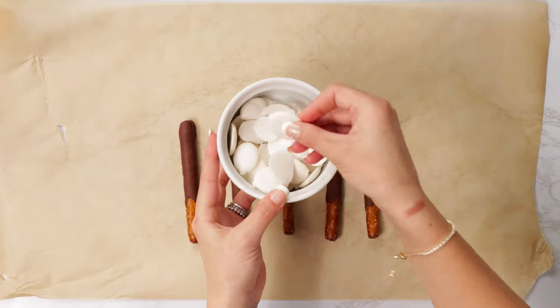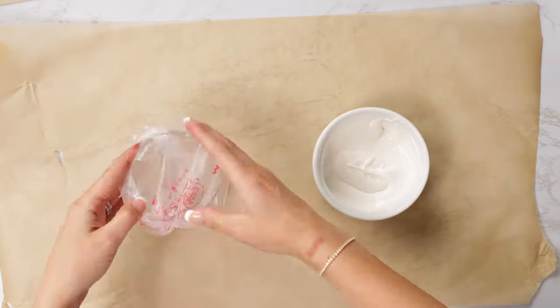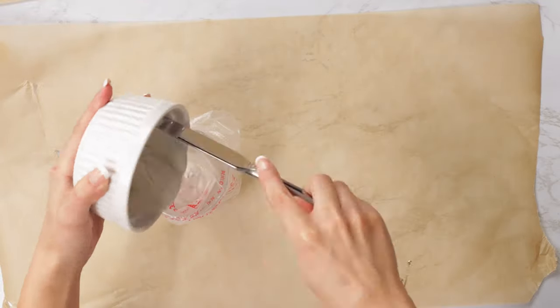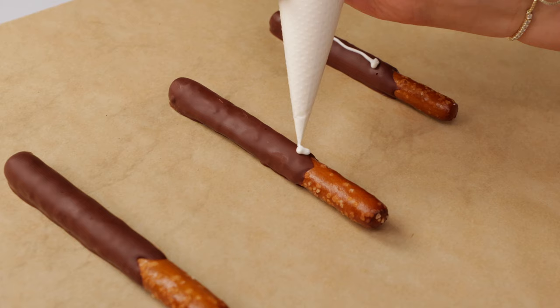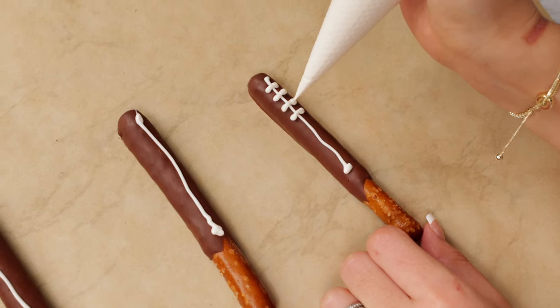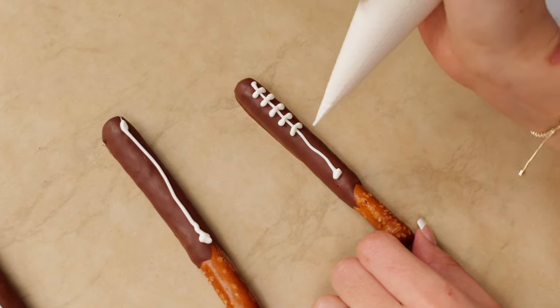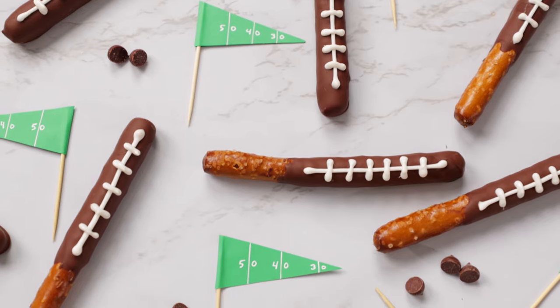Let's melt the white chocolate and prepare a piping bag or a plastic Ziploc bag. Once you've transferred the chocolate into your piping bag, begin drawing a vertical line down each of the pretzels, then draw in the horizontal laces. If you squeeze at the beginning and the end of each lace, it will make your line look nice and clean. And there you go — tasty chocolate dipped football pretzels ready for the big game.